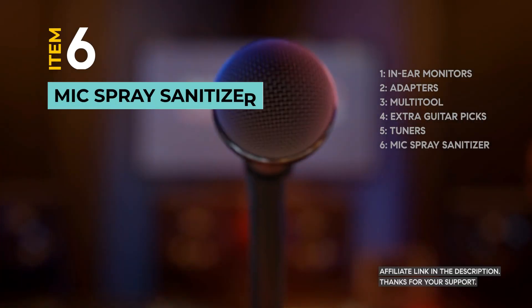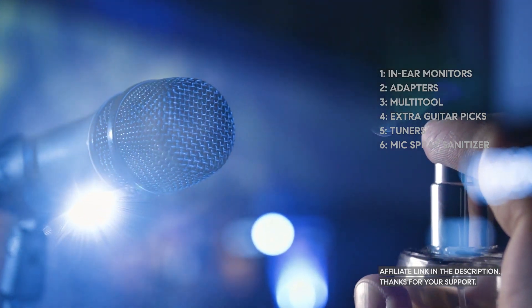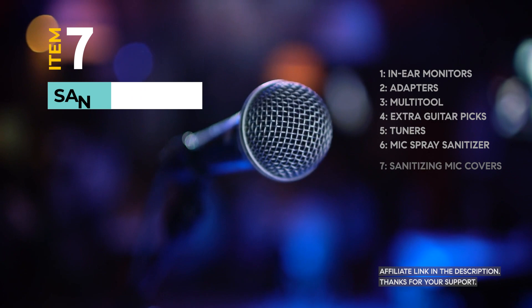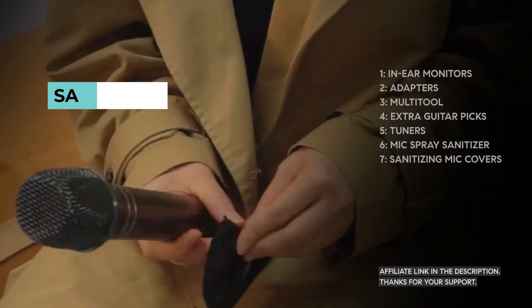Your microphone can be a breeding ground for germs. Keep it clean and safe with Mic Spray Sanitizer to protect yourself and your bandmates. Speaking of cleanliness, sanitizing mic covers are a must these days — keep those germs away, especially in shared venues.